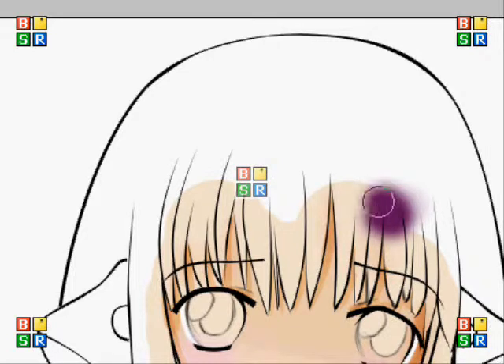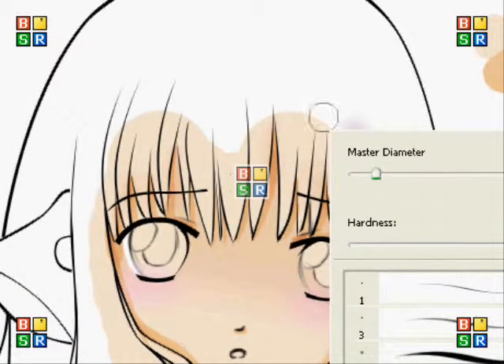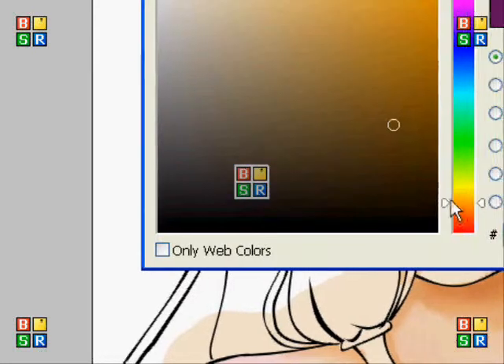I messed up quite a lot, so you need to make sure you've got the non-blurry paintbrush — the one that I just showed there — because it just looks messy if you use the other one.